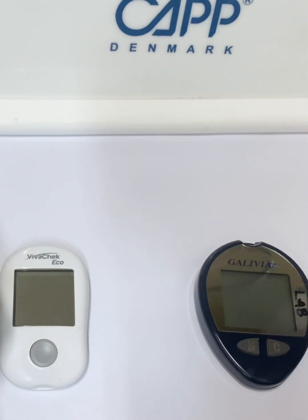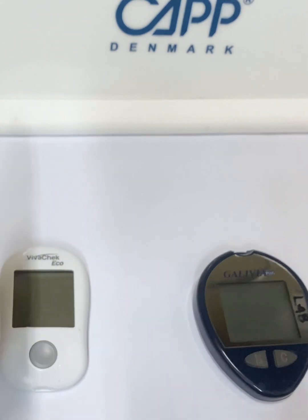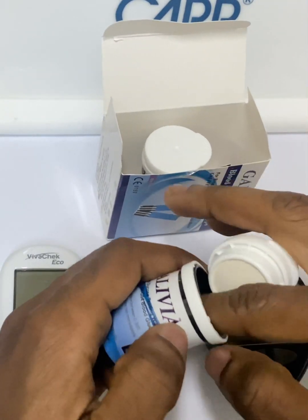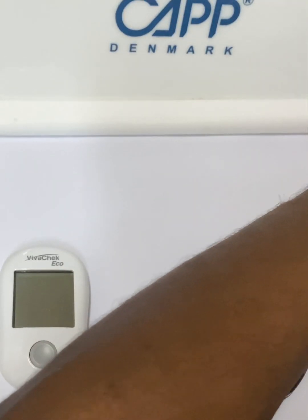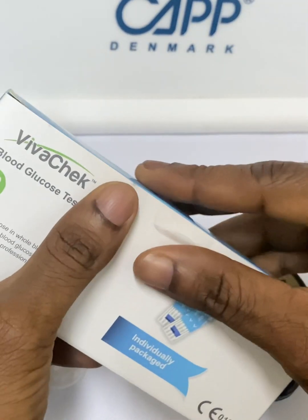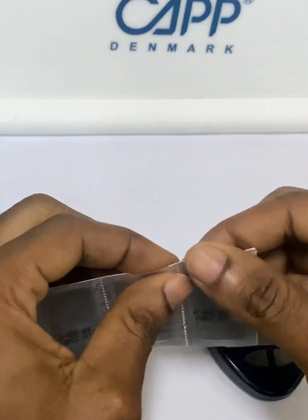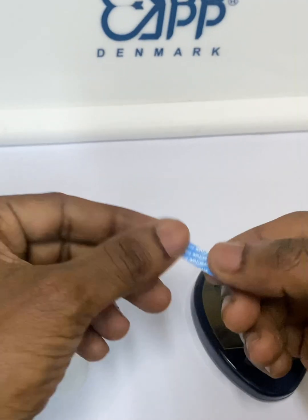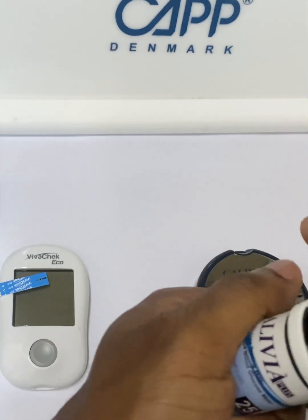The glucose meters usually come with their strips. This is a box of Galivia strips — open, and it looks like this. We also have Vivacek strips, which look like this. The strips are in this form, protected by a foil. You have to open and tear the foil to bring the strip up — very similar to the one we had in Galivia.